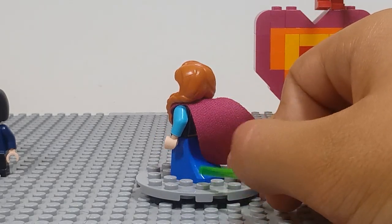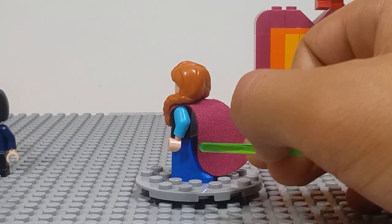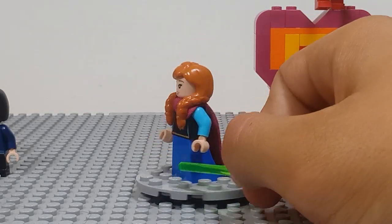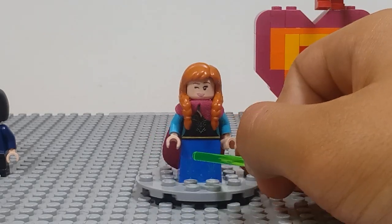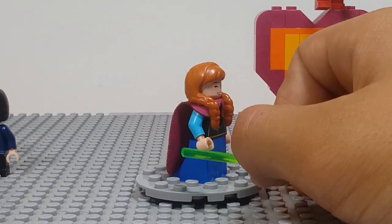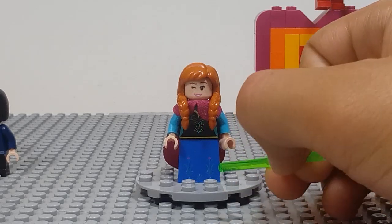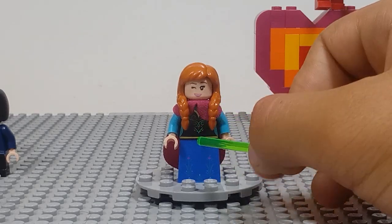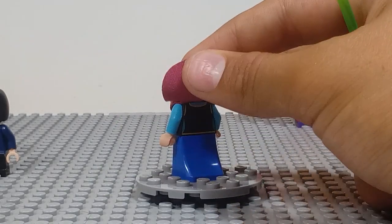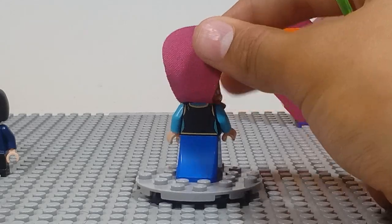I did want to point out that for her and Elsa, these are the new types of dress pieces — not the regular bricks we've gotten for Vitruvius in the Lego Movie or some others, but it's more curved now and just looks really nice. More printing on the vest on the bottom. This is a regular soft, spongy cape — not the hard papery one — with some more detail on the back.